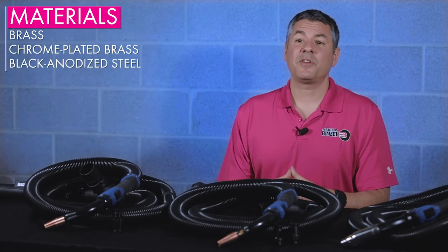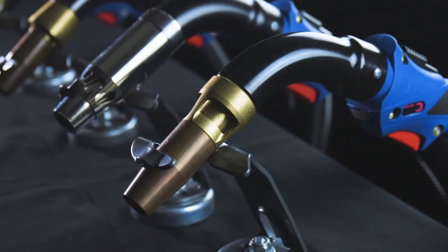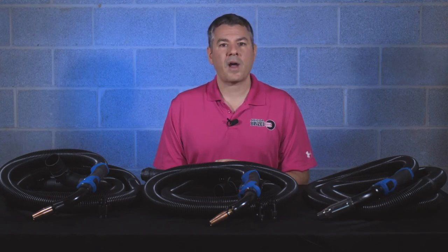The three most common materials used in the fume shroud are brass, chrome-plated brass, and black anodized steel. Brass is the most common and the least expensive, but also the least physically durable. Spatter and other debris easily fuse with the brass, causing blockage of your shroud openings.